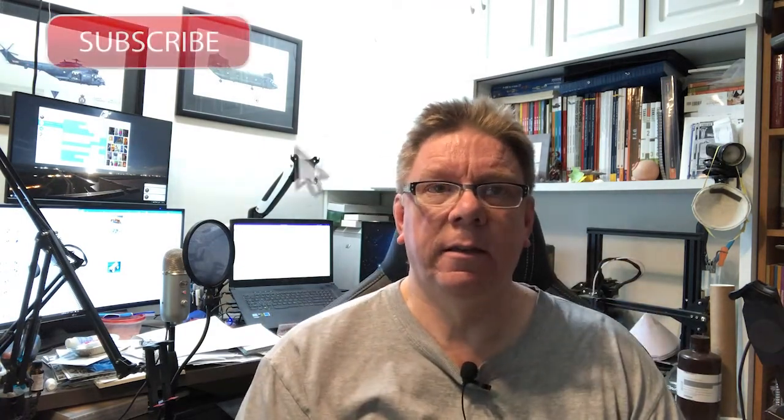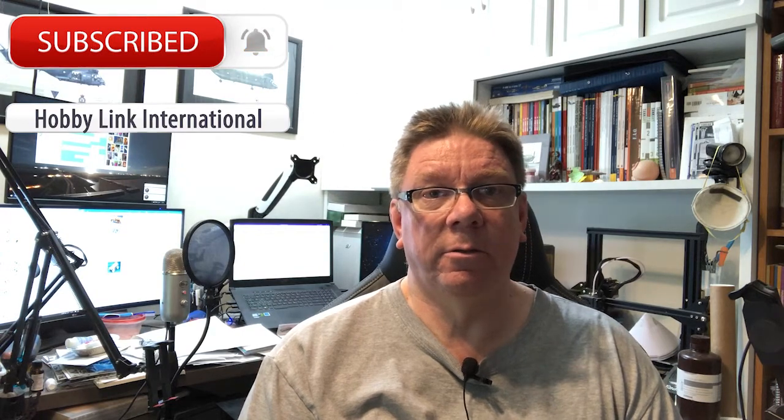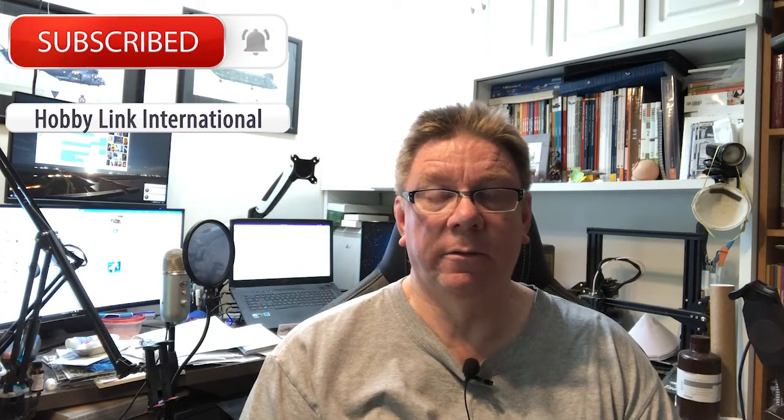Hi, it's Paul from RB Link International, time for another video. Don't forget if you click down there you'll find the bell to get notified of all the future videos, and you can also subscribe to all the future videos as well.